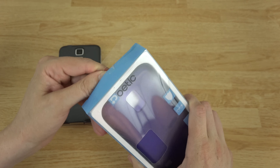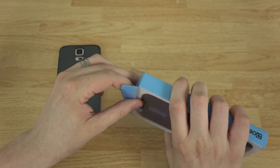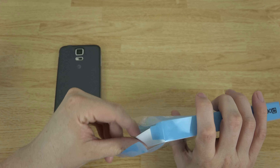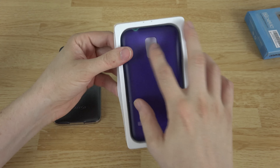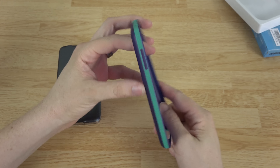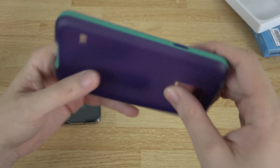I use the HTC One M8 — I am not a TouchWiz fan at all. My Google Play Edition HTC One M8 is just amazing, I love it so much. It's my favoritest phone ever — if that's even a word.